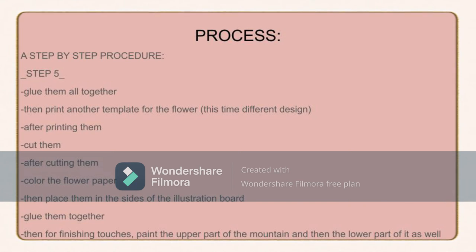The last step is to glue everything together, then print another flower template — this time it's different. The first flower design was a simple flower, but this one has more emphasis so it looks more vibrant and creates a stronger effect on the artwork. After printing, cut them out, get another colored paper flower, place them along the sides of the illustration board, and glue them all together.